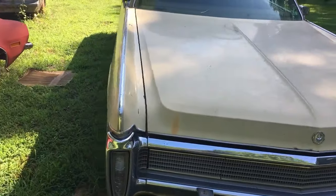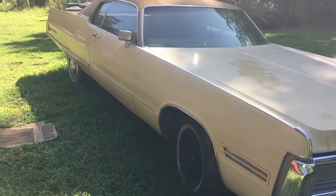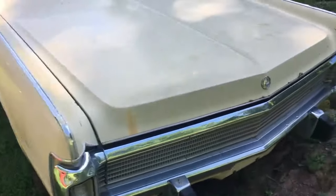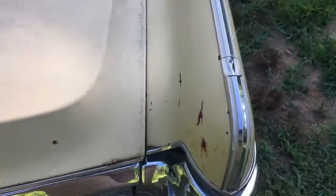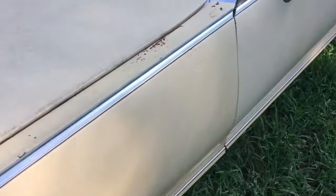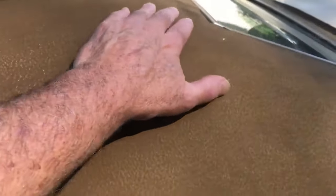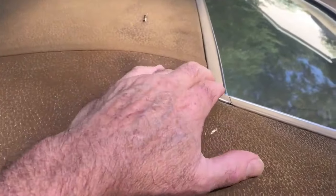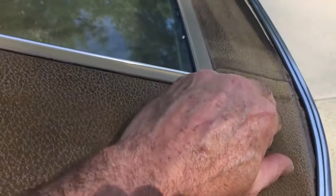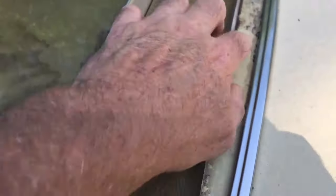This thing is 100% cancer free. It's got some patina and a little surface rust in spots — right here there's a couple little spots, and a little bit right here. Under the vinyl it feels good, but there are some little tears. There's probably some rust under there — yeah, it feels like there's some right here. This area is solid though.